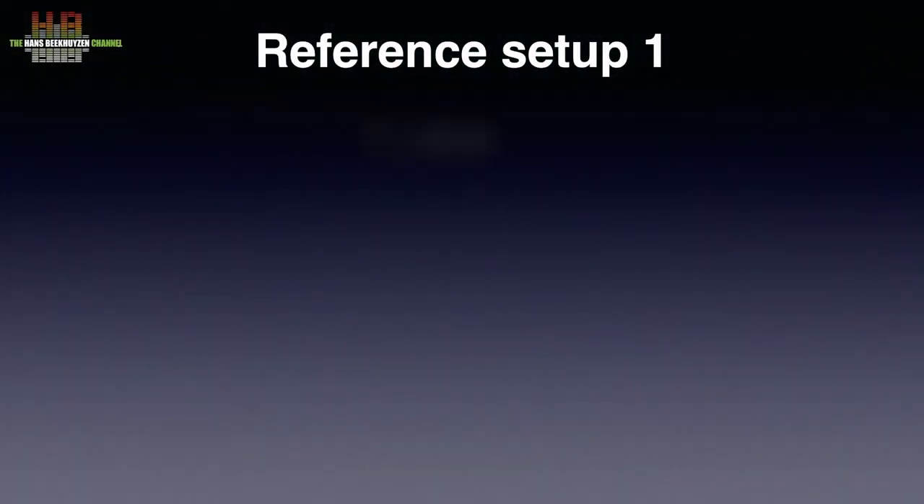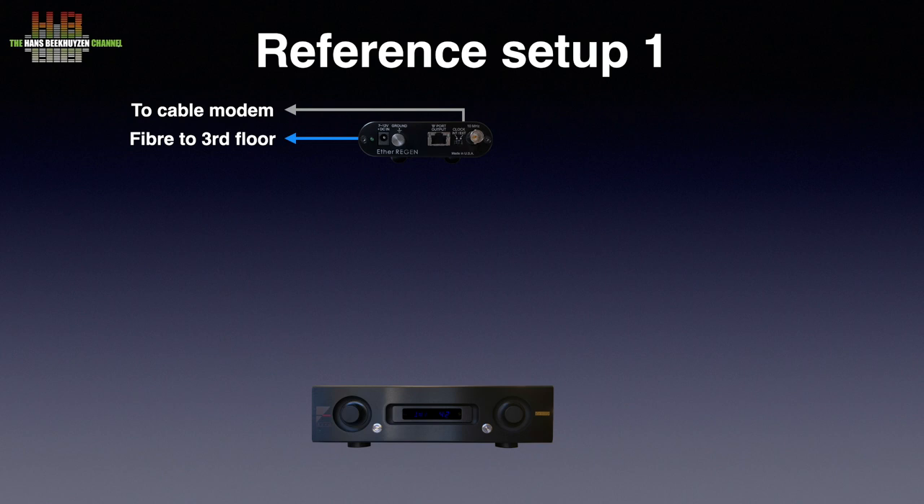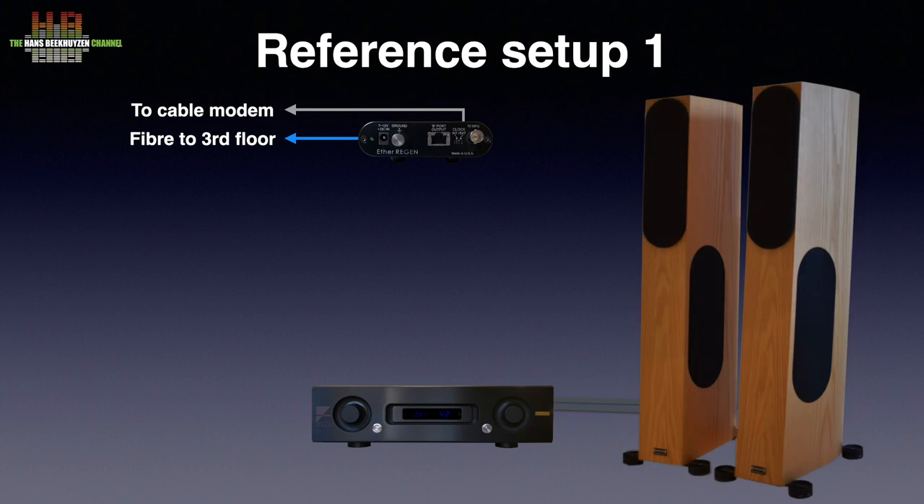Access to the network in setup 1 is through the EtherRegen, which on the dirty side is connected to the cable modem and router over a network cable, and to the central switch on the third floor via glass fibre. On the clean side of the EtherRegen there is only one network feed at 100 Mbps. New in setup 1 is the Ayre AX-5 Twenty amplifier, replacing the AudioNote Soro SE, driving the AudioPhysic Scorpio loudspeakers. The most basic configuration uses the Mytek Brooklyn Bridge DAC as Roon endpoint, connected by network cable to the EtherRegen switch.